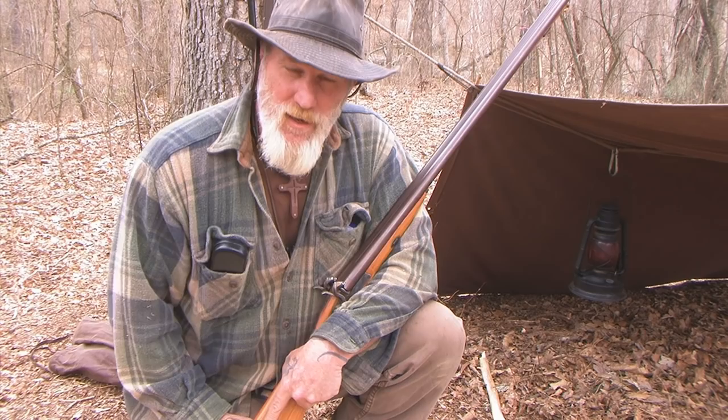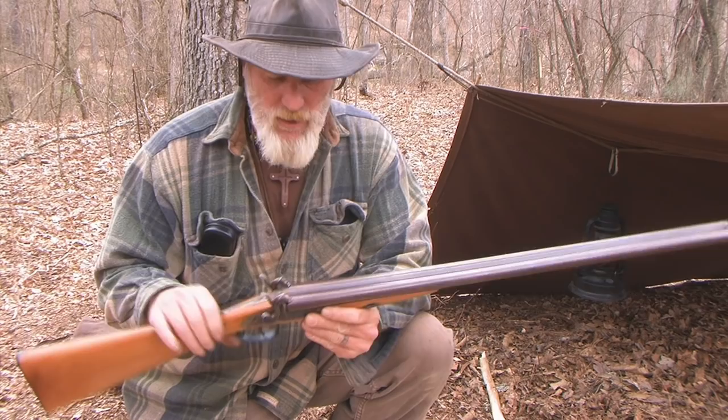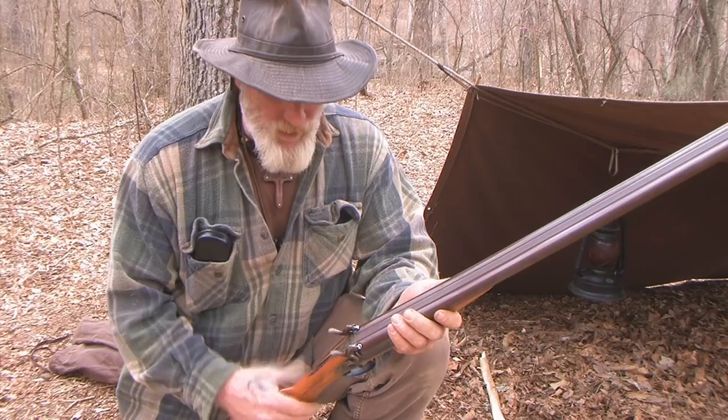I ran across this product called the MagSpark. It really opens up black powder to more versatility and also more to the common man. We talked about this smoothbore shotgun double barrel in a previous video, and it's a very expensive firearm.